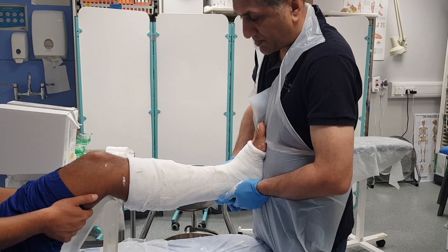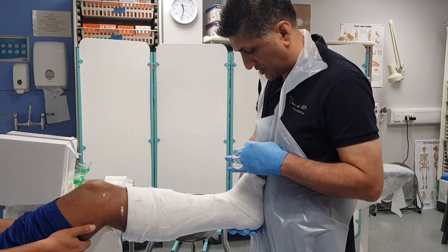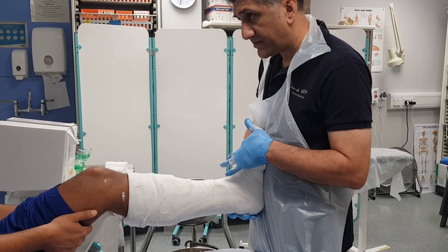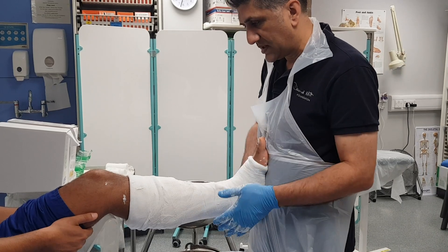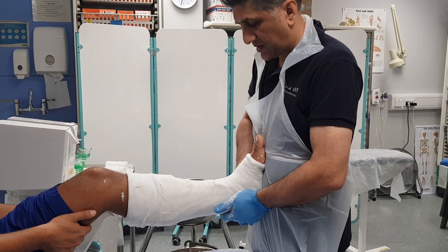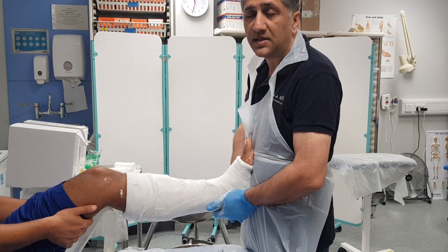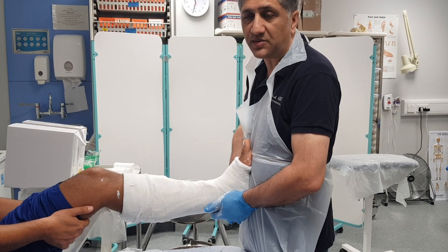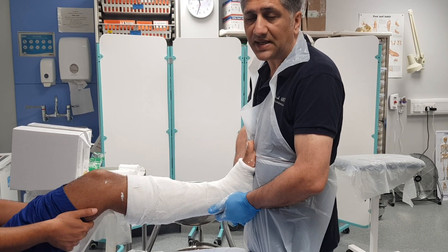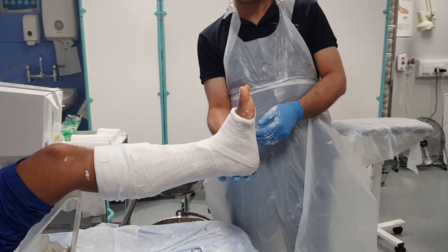My plaster hasn't quite set, but when it has I'm going to check for capillary refill and sensation — checking for pins and needles. After it's set I'm going to send him back for another X-ray to make sure I haven't made the position any worse and that there's no risk to the skin underneath from a subluxed ankle. The foot is nicely at 90 degrees.